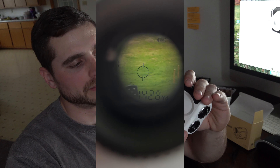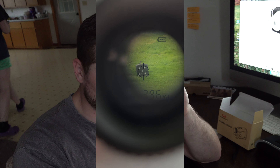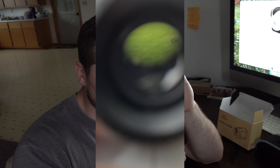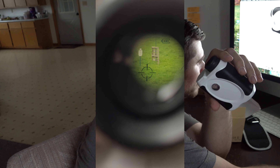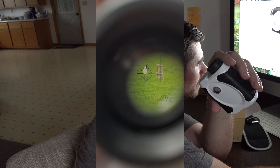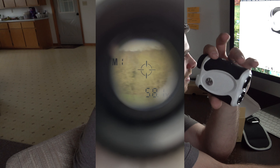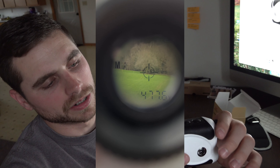Now if you are a golfer and you're thinking about using this for golf, one of the modes is flag. Mode 2 shows a flag and it'll lock on the flag — flag lock. So it'll actually lock onto the actual flag itself and give you the distance to the flag on the green, which is pretty darn cool.